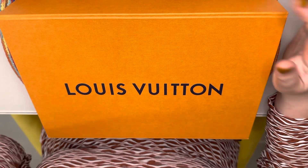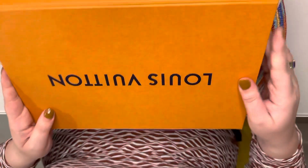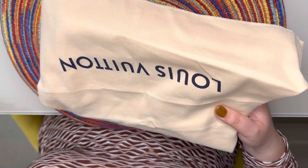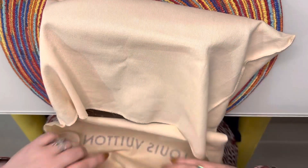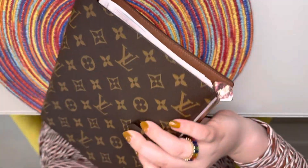I just wanted to show you guys my agenda setup. Here I have my new agenda — if you haven't seen it, in the previous video I picked up the Louis Vuitton agenda in the large size, or the GM size. This is what it looks like, and I just wanted to show you guys how I set it up.